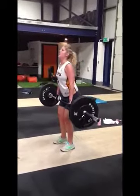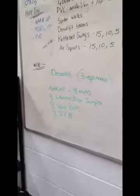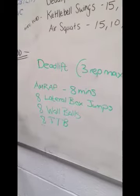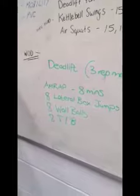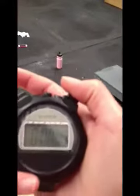So today Mads is doing the Unwrap workout — as many rounds as possible in eight minutes of eight lateral box jumps, eight wall balls, and eight toes to bar. We're going to start the clock, see how many rounds you can get in eight minutes. Off you go.